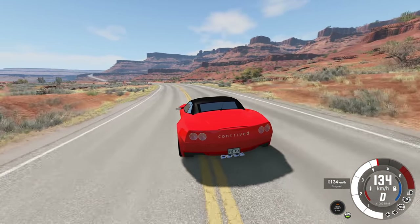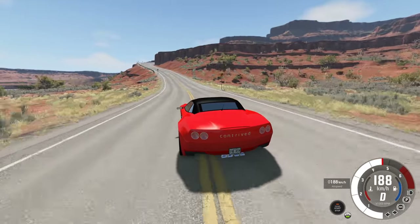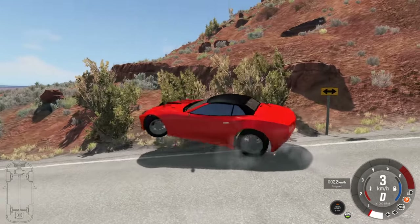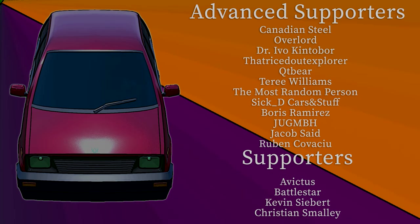Needless to say, I had a lot of trouble making this with BeamNG not working for me, and so if the video is not quite the quality you're looking for, then I apologize. We'll see how things go in the future, but I'm going to keep making one of these videos every week. Make sure to stick around. Next time? I don't even know what we're going to do — it's going to be good though. Thanks to those who choose to support the channel — I respect all you guys a lot, I appreciate you. We have Canadian Steel, Overlord, Dr. Ivo, ThatRiceStudeExplorer, QTBear, Terry Williams, TheMostRandomPerson, SiktiCarsAndStuff, Boris Ramirez, Jug, Jacob, and Ruben. Thank you all for your support — you guys are awesome, and this list is continuing to grow, which makes me very happy. See you again in the next video.